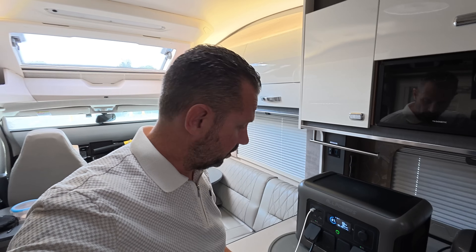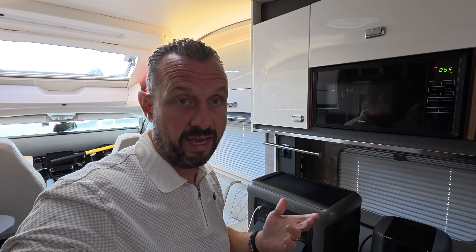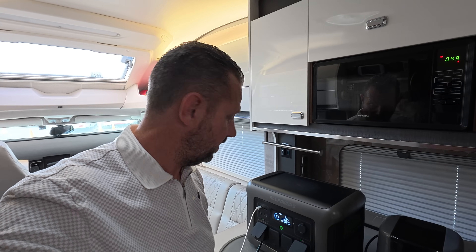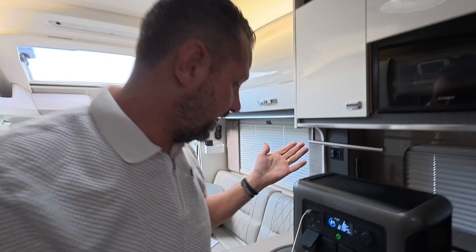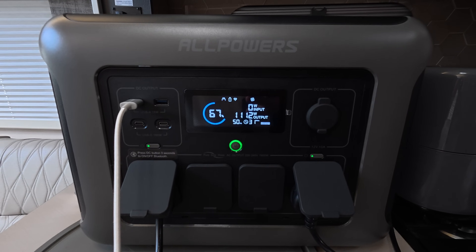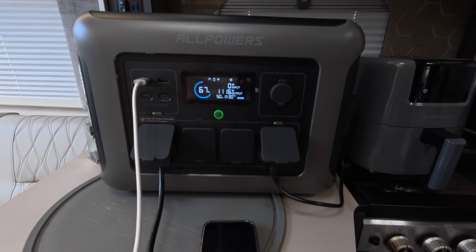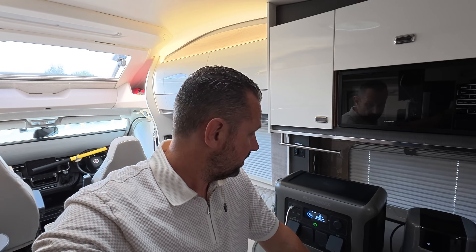Can it run the microwave while also charging a device? I've got the phone charging and the microwave going — I'm expecting it will manage, as it has 1600 watts with a 3200-watt surge. We're now sitting around 1100 watts fluctuating, so we can have a few phones charging at the same time as running the microwave with no problem at all.